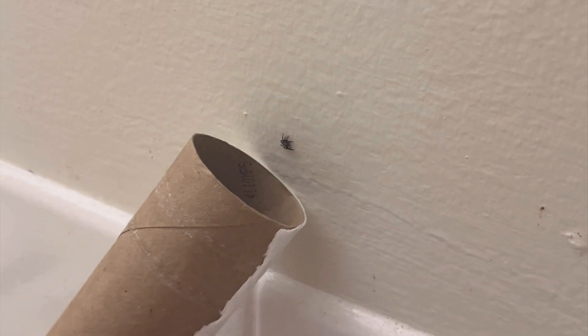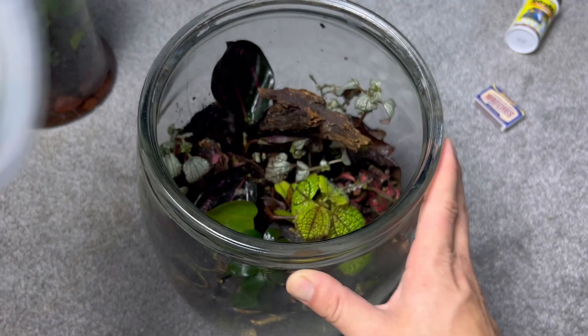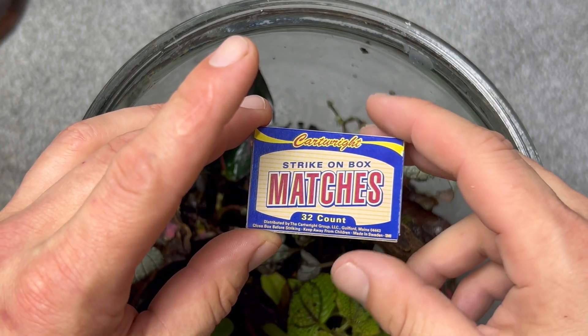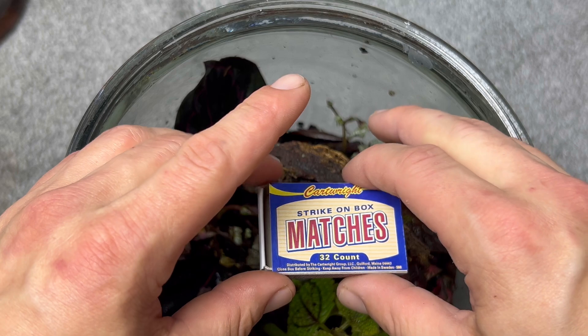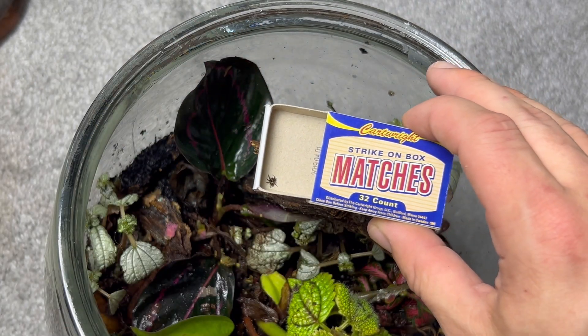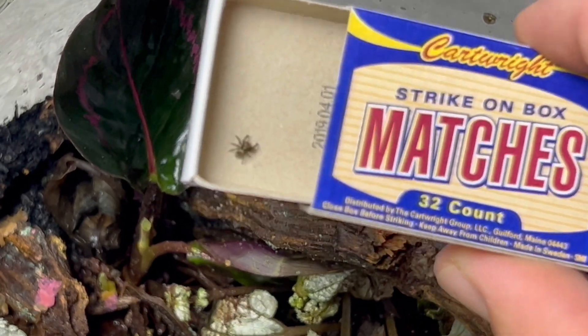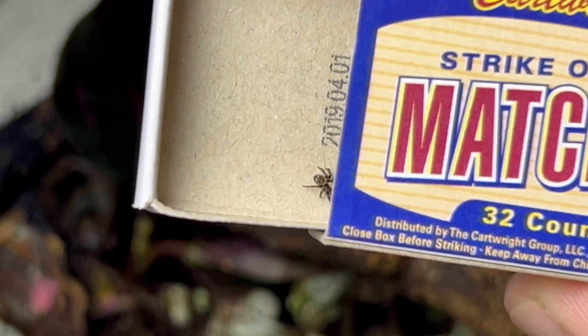That was until this little fella almost landed on my head while I was taking a shower. I frantically looked for something and finally found a matchbox and was able to trap it. My bioactive ecosphere now had its own apex predator. Since I released him in there a week ago, I haven't seen him yet, but I'm sure he's doing just fine seeing as there's tons of food for him to eat.